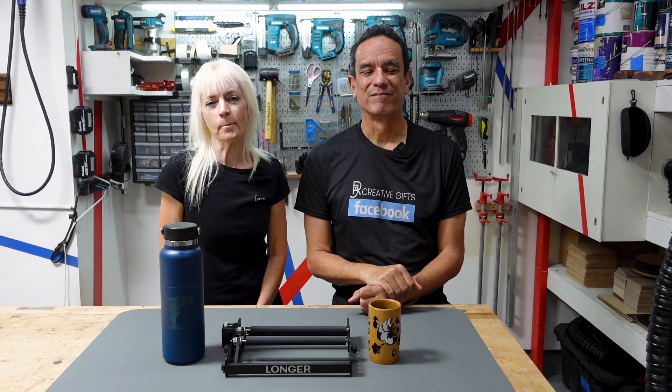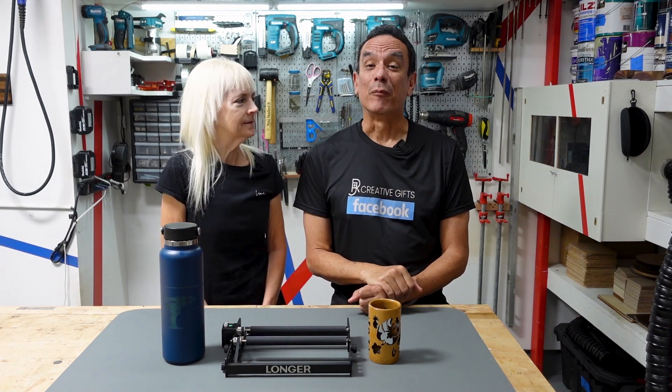Hello everyone in the cyber world, welcome back to another video. I'm Jennifer and I'm Richard, and this is our channel we call Poor Man's DIY.